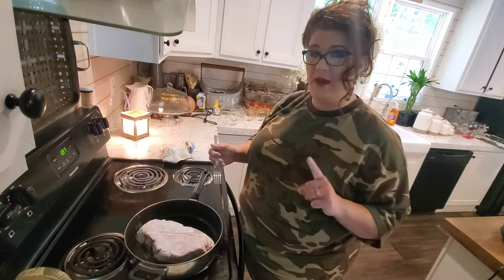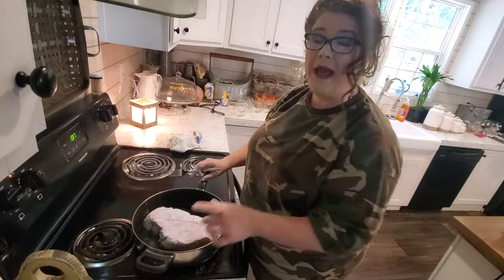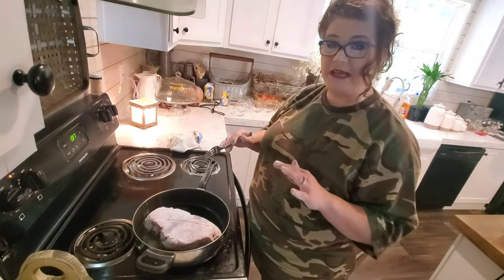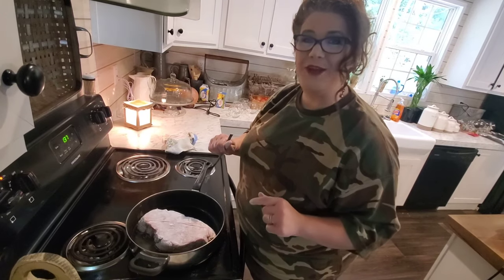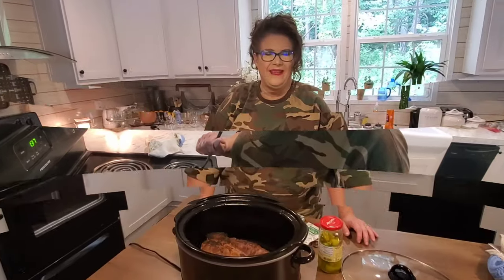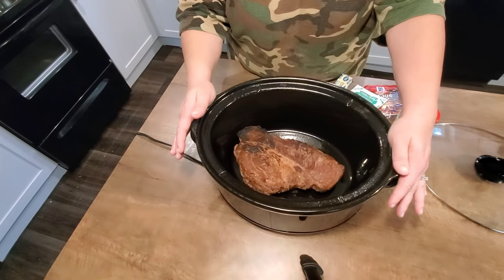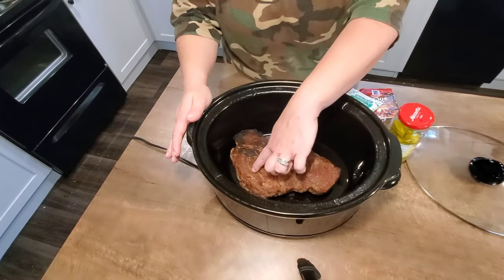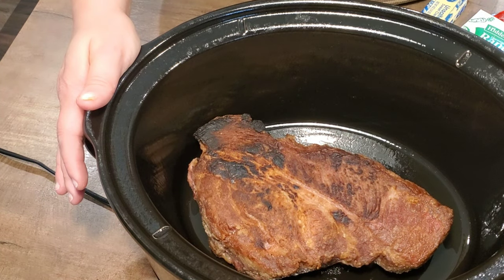The first step in the cooking process of this meat is you just want to pan sear it for about five minutes on each side until you get a golden brown crust. Once you get your roast seared on both sides for five minutes, here's what it looks like — good and brown on both sides, got a good crust. Looks good already.